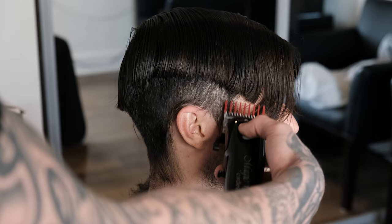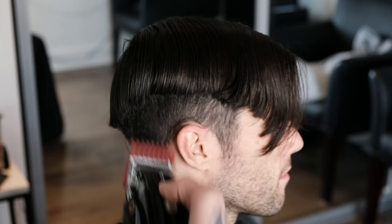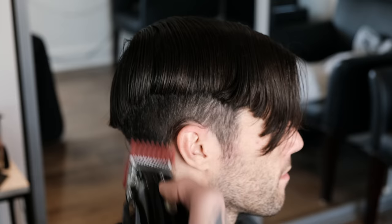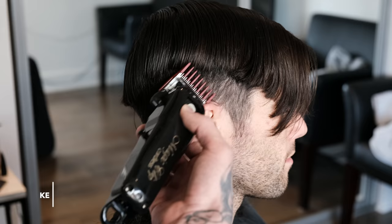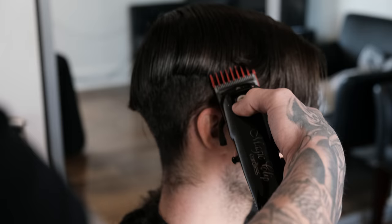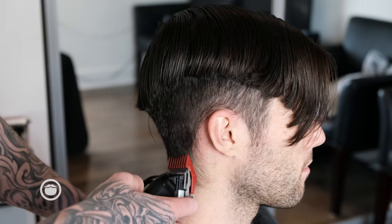Since we're really not going for a super sharp look and more of a gentleman's classic cut, I don't want it to be super tapered and faded out like a blowout or a taper fade — very, very lightly if I do. So I'm going to take my two.